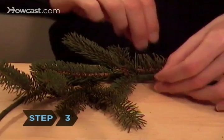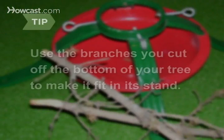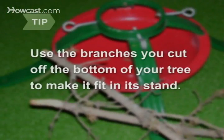Step 3: Arrange your tree cuttings on the base, attaching them with floral wire. Make sure the stems overlap. If you don't feel like buying cuttings or foraging for greenery, use the branches you cut off the bottom of your tree to make it fit in its stand.